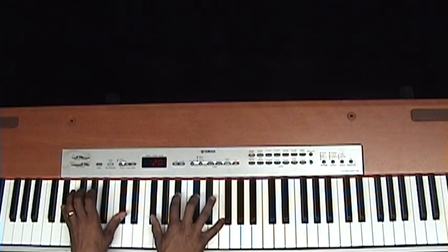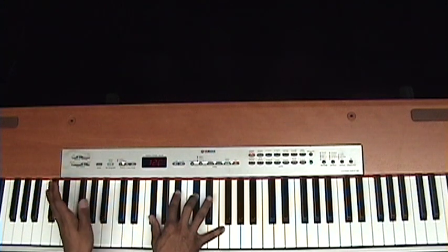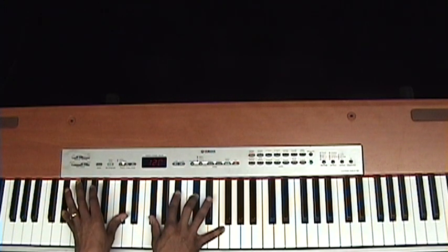And then the chord after that is an E-flat minor nine: F, D-flat, B-flat, G-flat, and then D-flat and E-flat in your left hand.